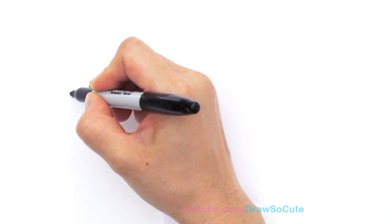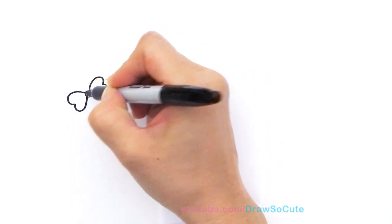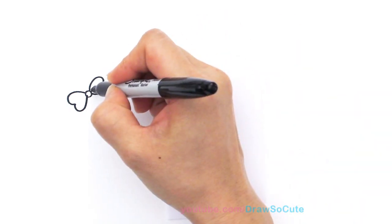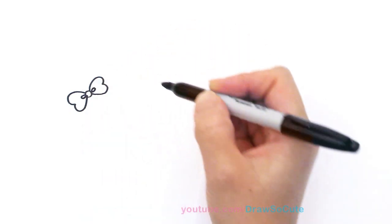Same thing on the other side — come out as if you're drawing a heart and bring it back in like that, and inside just draw a little oval.